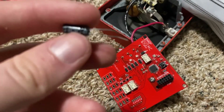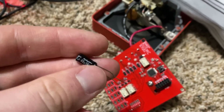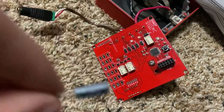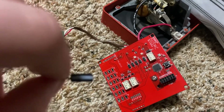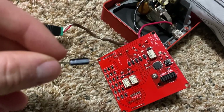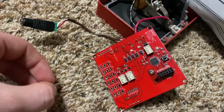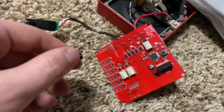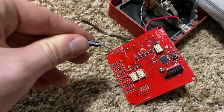These capacitors have a long leg and a short leg. If the legs have been cut or there's not a long one, they also indicate the polarity by a white or different colored line. So on the side of the capacitor, there's going to be a side with a line on it and that's going to indicate what direction you want — either the long end of the leg on the bottom, or the white line on top.